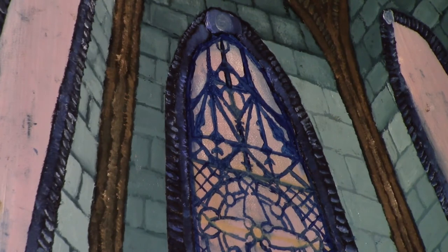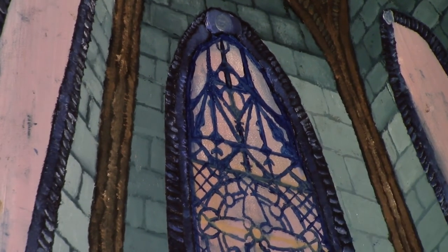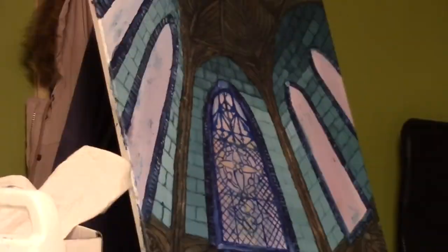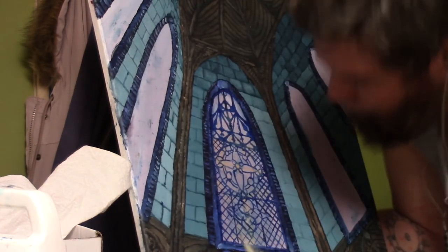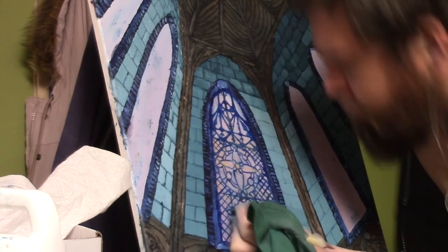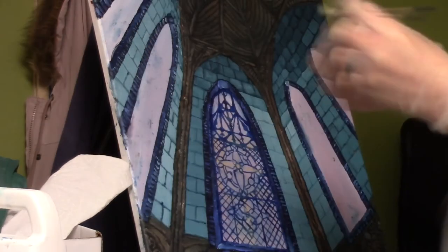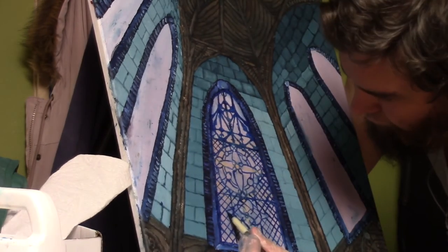The last thing I did was go over everything else — I made the lines in the two symbols, refined them, smoothed them out, and made them bolder so they stand out more. And yeah, that's pretty much it — that's about as far as I got today.